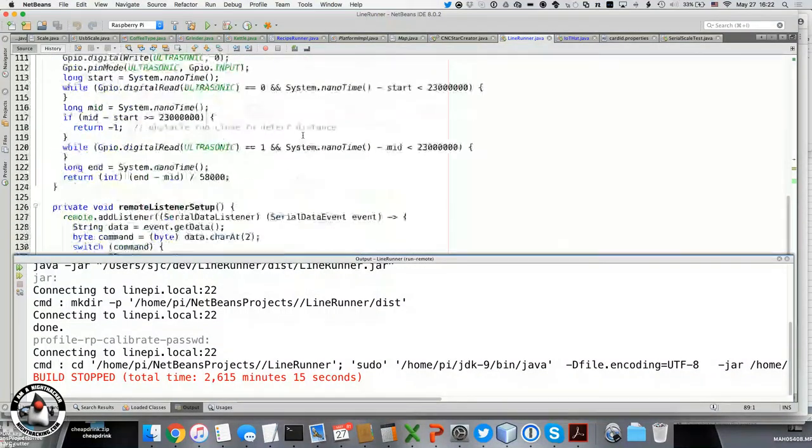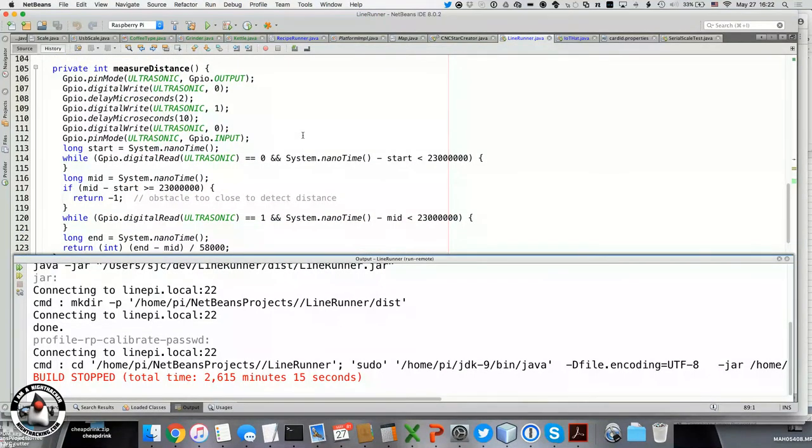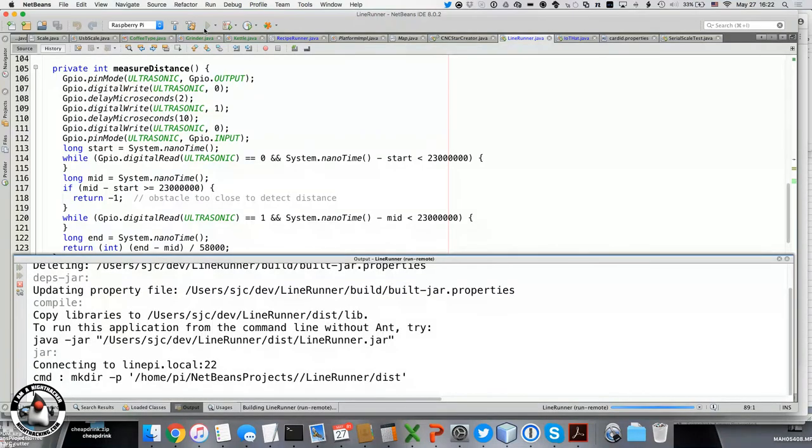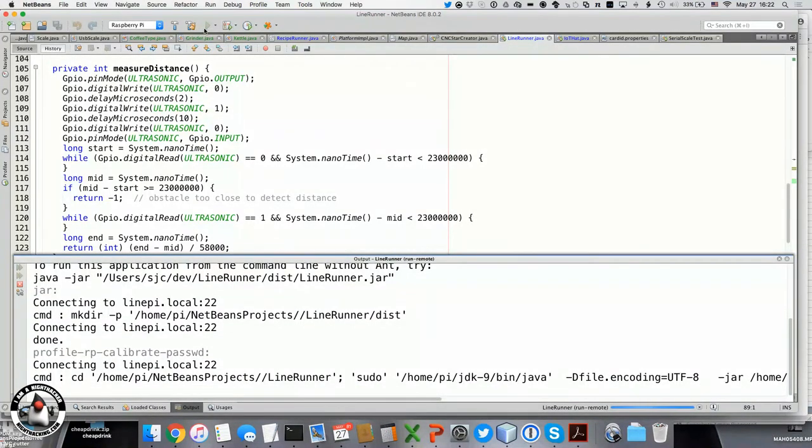Here's the code for the distance sensor — the ultrasonic sensor. The whole program is only 200 lines of code, and that includes some stuff we're not using like the remote control. You guys might want to get up — it's easier to see, so feel free to come forward.